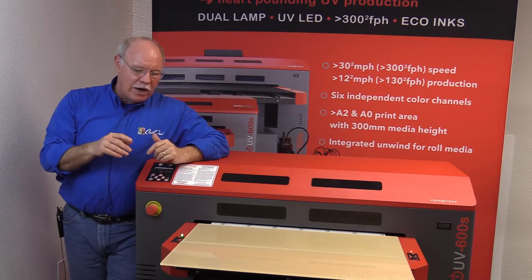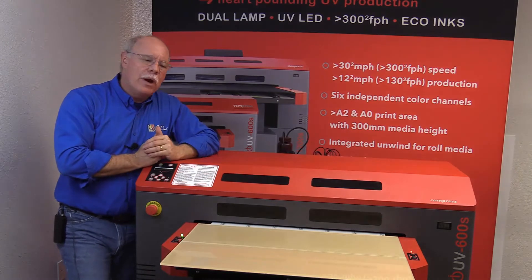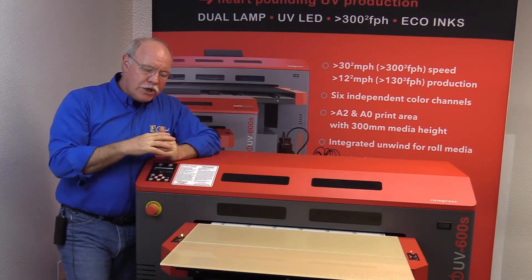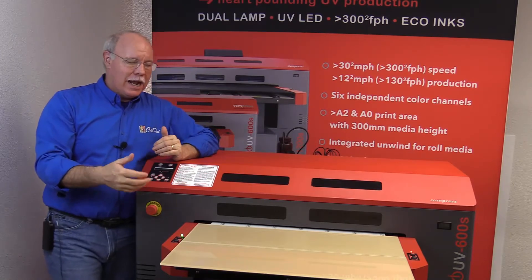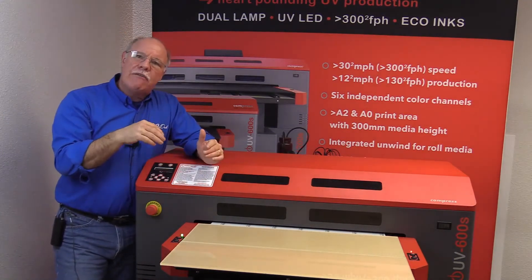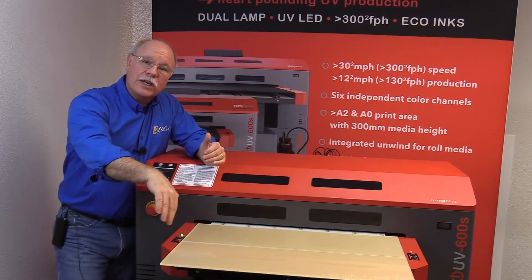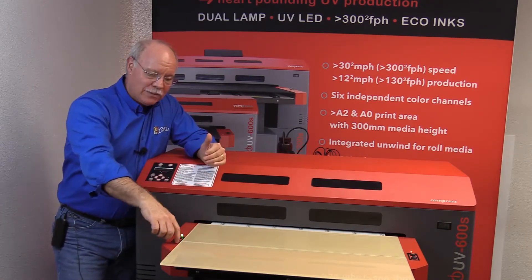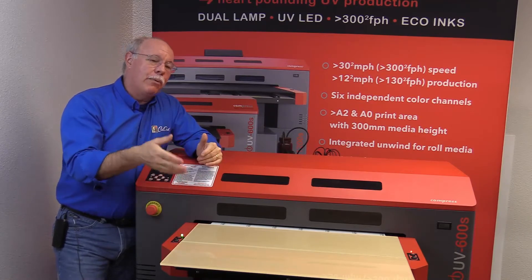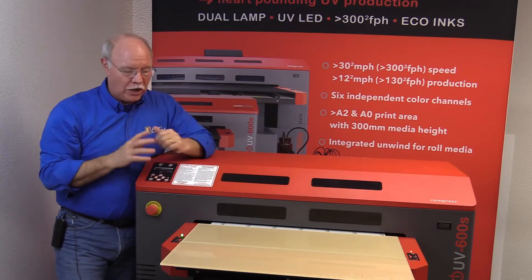We're going to show off how we can print on acrylic. This machine has a 24 by 18 inch bed, which is our print area. However, we actually cut these at 27 inches, showing that we can go past the edge of the bed. If you can see my finger underneath here, we've got about an inch and a half on each side of the bed. We're not going to print on those edges, but we have a wide enough throat that we can load that material. You could probably go up to a 28 inch piece of material, load it in, and print it.